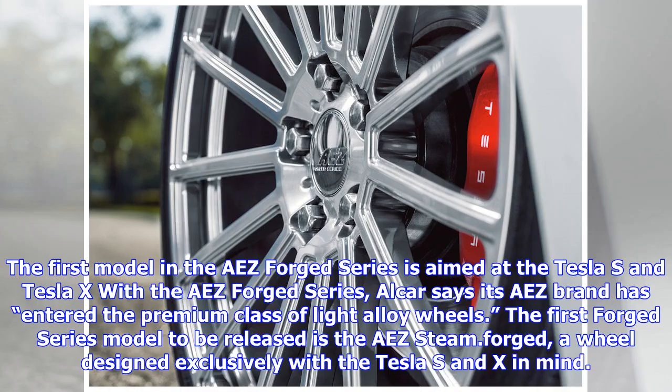The first model in the ease forged series is aimed at the Tesla S and Tesla X. With the ease forged series, Alcar says its ease brand has entered the premium class of light alloy wheels. The first forged series model to be released is the ease steam dot forge, a wheel designed exclusively with the Tesla S and X in mind.